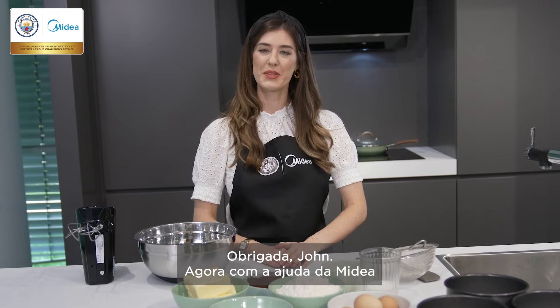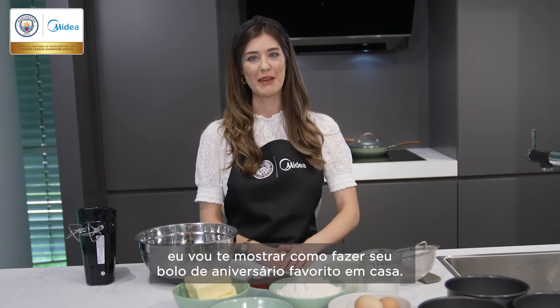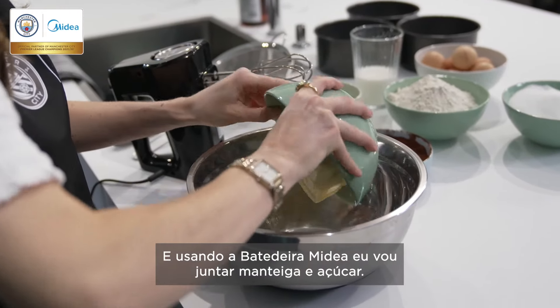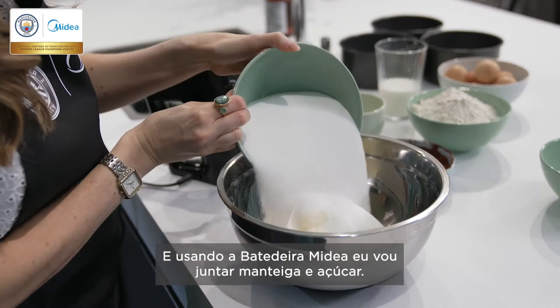Thanks, John. Now, with the help of my dear, I'm going to show you how to make your favourite birthday cake at home. Let's go. And using the my dear hand mixer, I'm going to cream together my butter and sugar.